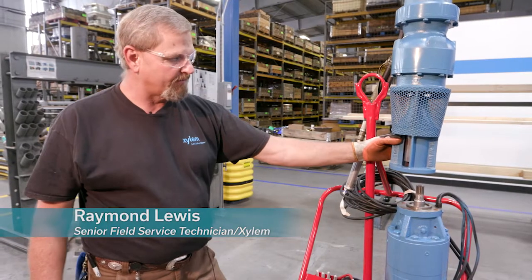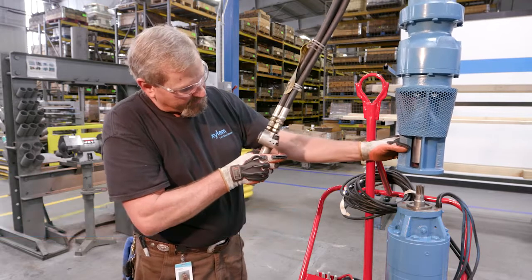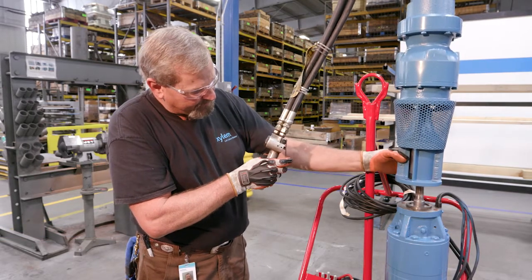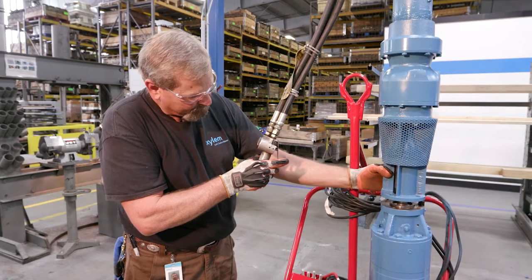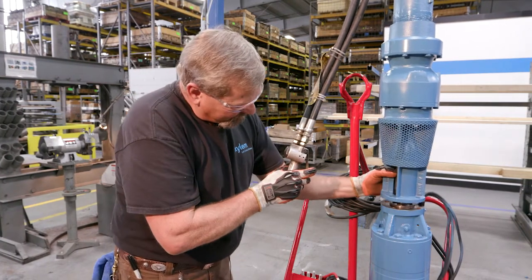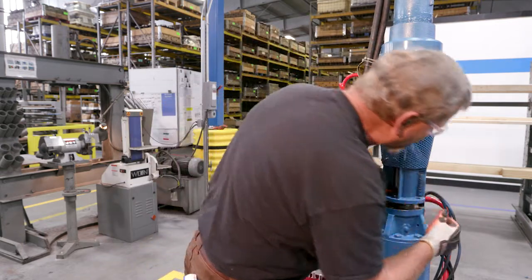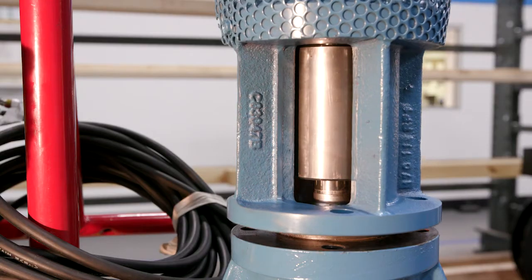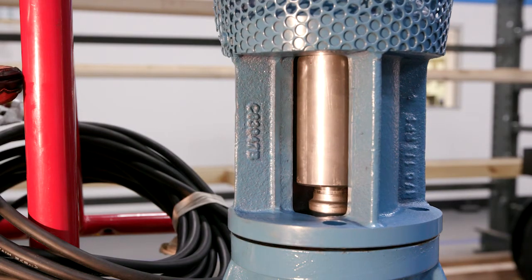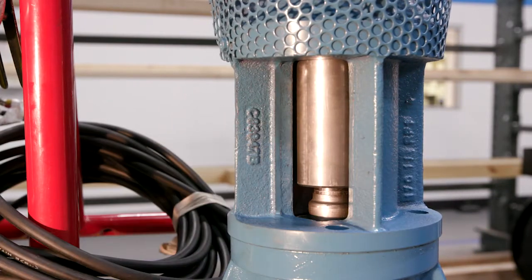Today we're here to show you how to install a vertical turbine submersible pump. We're going to verify the lateral setting. Make sure our cable is in the cable area. We're going to take and lower this on down. You see the spline coming down on the shaft. Now we've got our impeller all the way on the bottom.